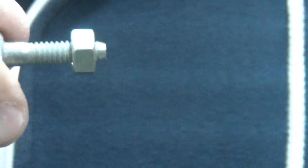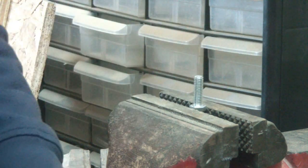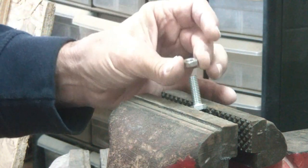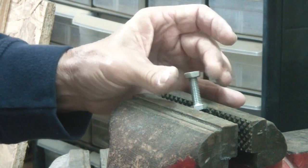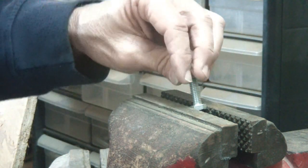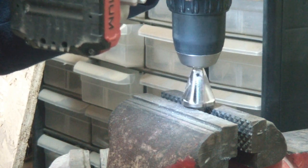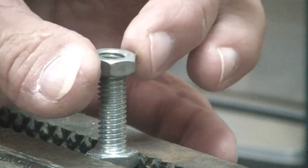No hesitation, doesn't catch on anything — perfect. Let's do the same on the 5/16 just to make sure. I think I got it damaged now. Yeah, right there — it's not going on smooth, it's stuck right there. Put this on there — see, it's tapered. Looks good, so let's see if it slides on with no stopping.